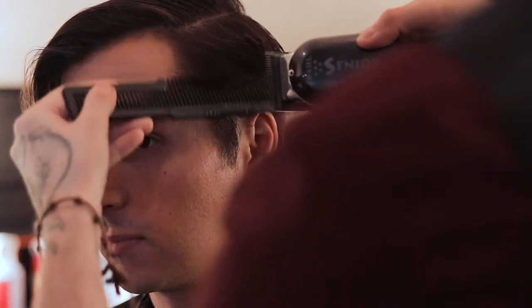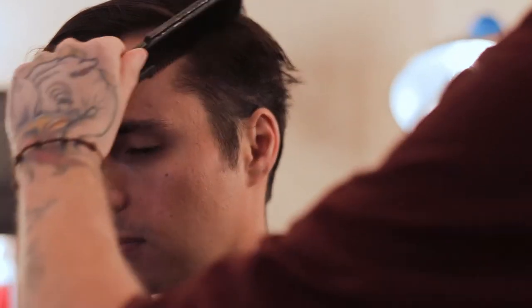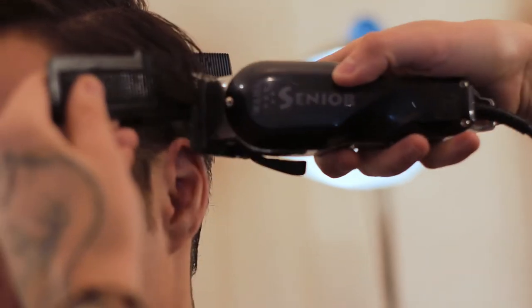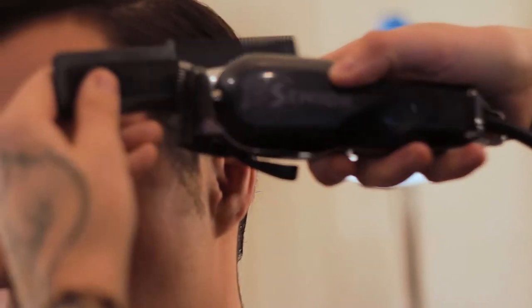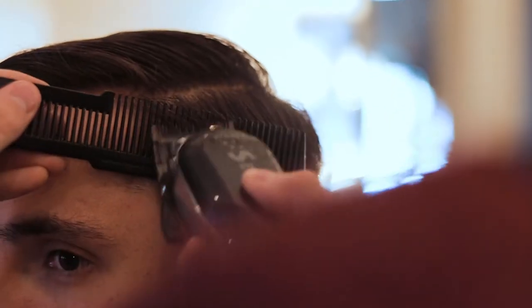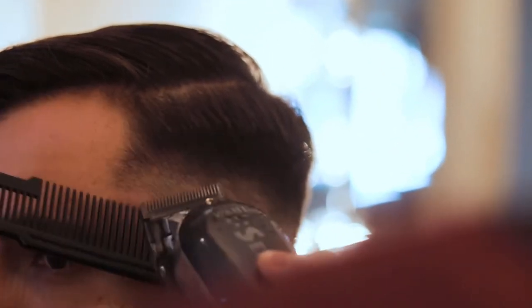The gentleman's cut is a classic men's hairstyle that provides a lot of versatility and it's appropriate for essentially all men. When discussing the style with your barber, you're going to request a gentleman's cut with tapered sides from a 0.5 or a half up to a two. You can adjust the length accordingly — if you want to start with a two and go up to a four, that's totally personal preference. The top of your head is going to be layered, but everything else tapered.